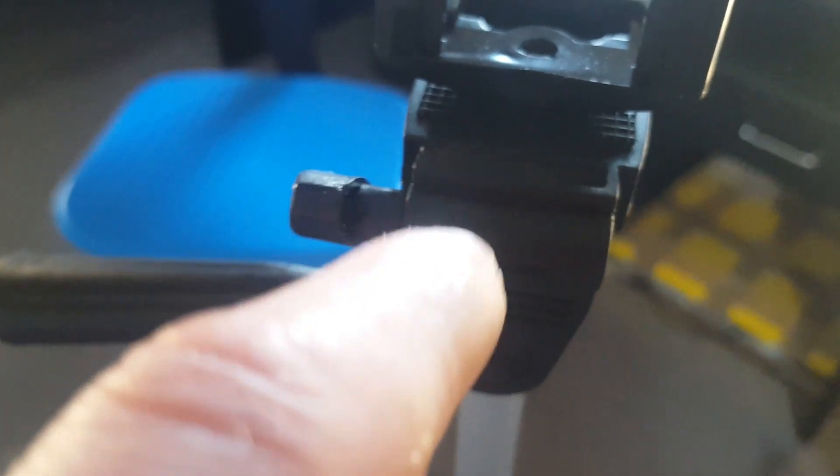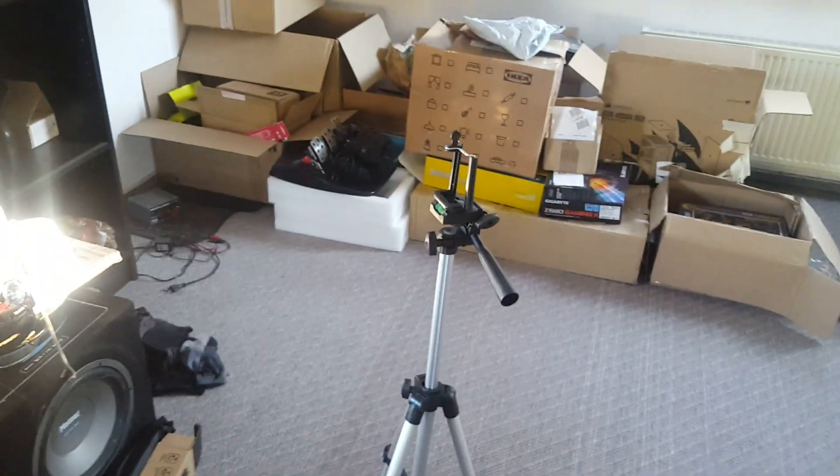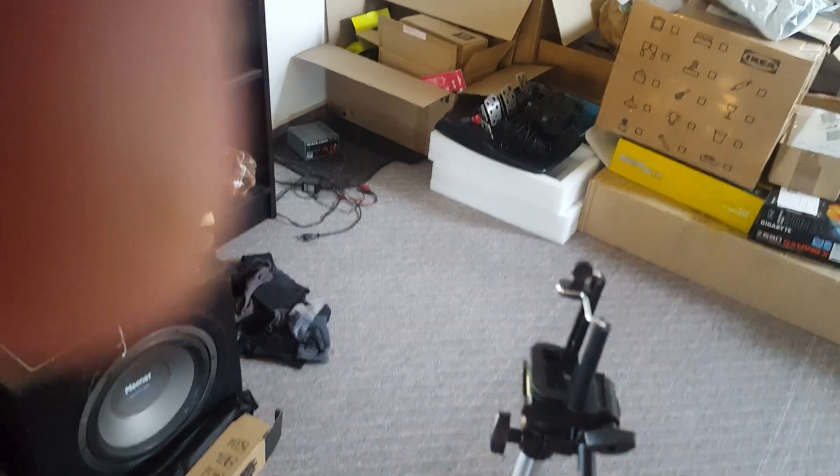Those teeth will hold the camera in place when you tighten this back up. So we'll do a demonstration — if I tighten this, the teeth come together. You can see them pressing against each other. So yeah, you have different types of camera movement here: left and right, up and down, and the tilt.